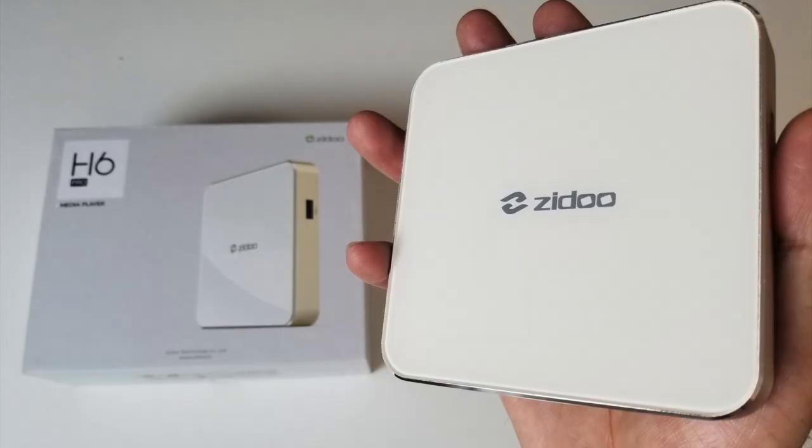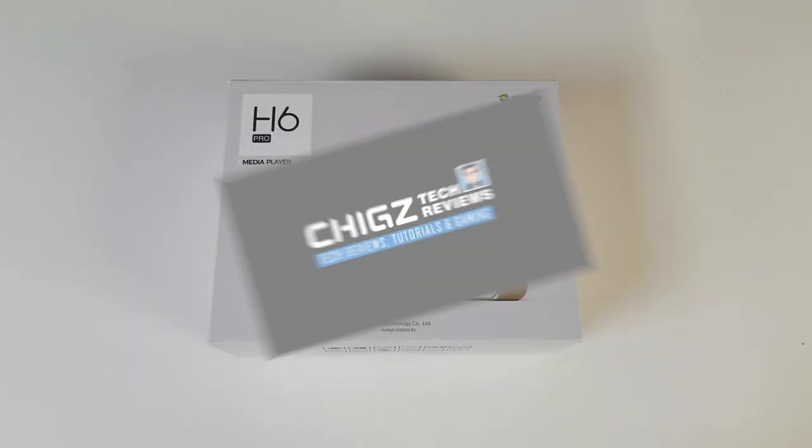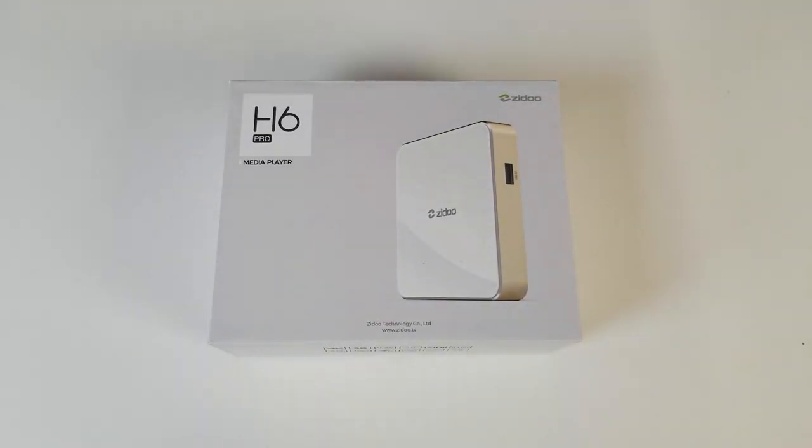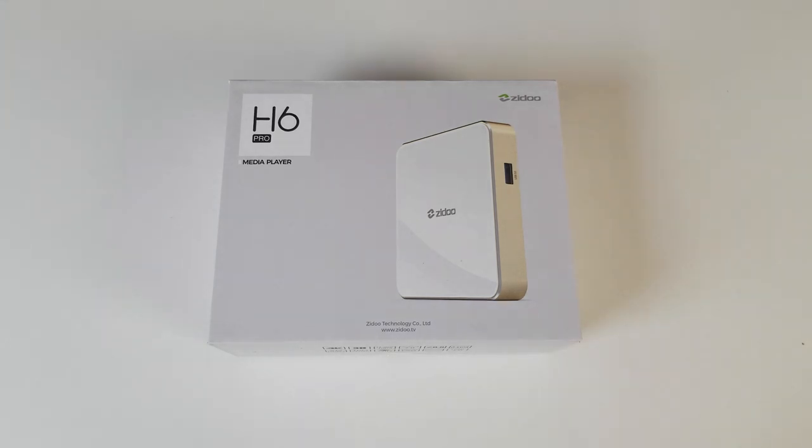What's up guys, I'm Chiggs and you are watching Chiggs Tech Reviews. Today I've got my hands on another brand new Android 7 TV box. This box has a brand new Allwinner H6 CPU which I've never seen before, so I'm quite excited to see how this one performs. This is the Zido H6 Pro Android TV box. As usual we begin with a quick unboxing followed by a series of tests: 4K videos, HD streaming, gaming and finishing off with benchmark and Wi-Fi tests.